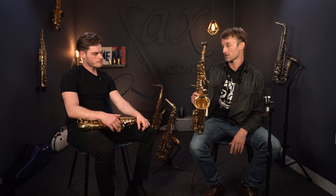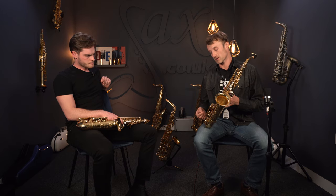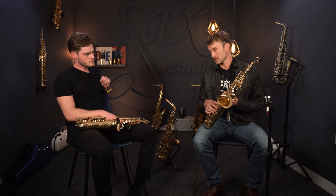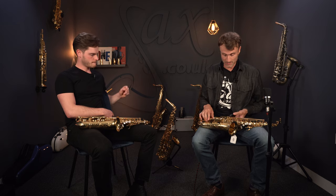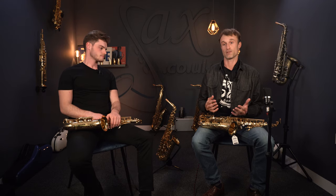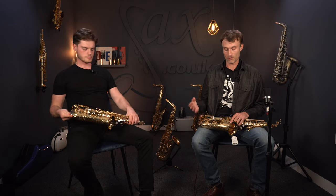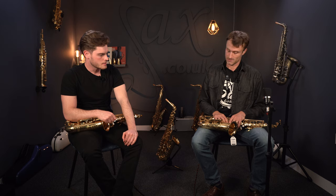Going back a stage — a big feature that Yamaha is proud to point out is that the bell on the Custom Z, and the 875 as well, is a one-piece bell. That's to say there's a single sheet which is folded over to form the bell, and it has just one solder joint. On the 62, there'll be two pieces of metal with two solder joints. The idea that it's one piece of brass as opposed to two pieces adds extra resonance and interest in the sound. Both custom models have that custom element.